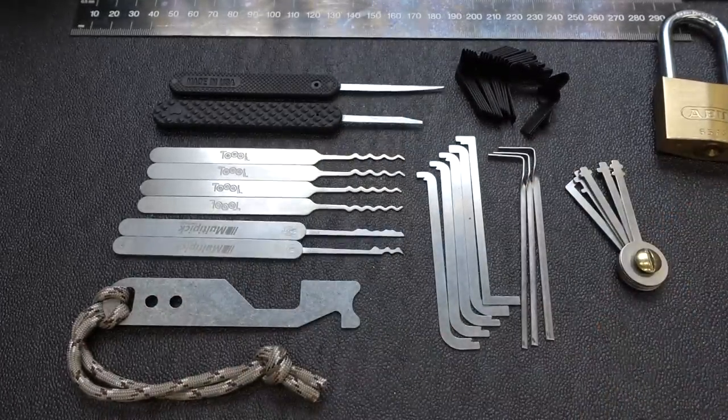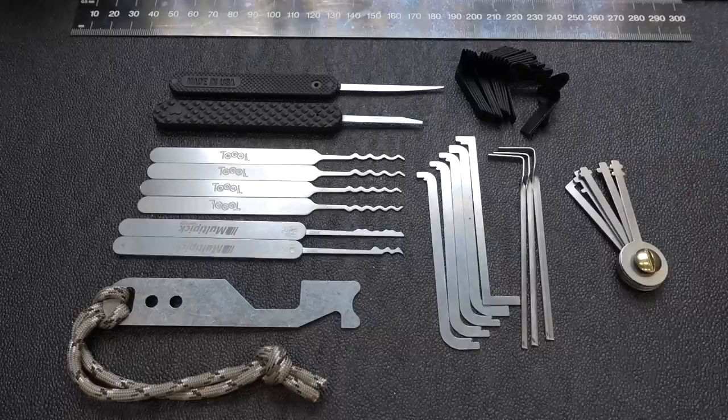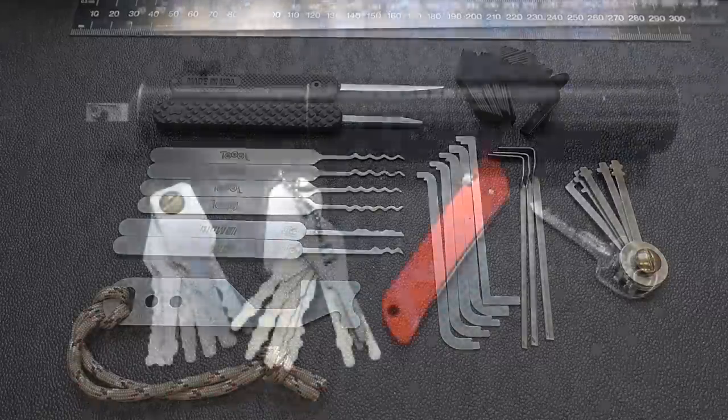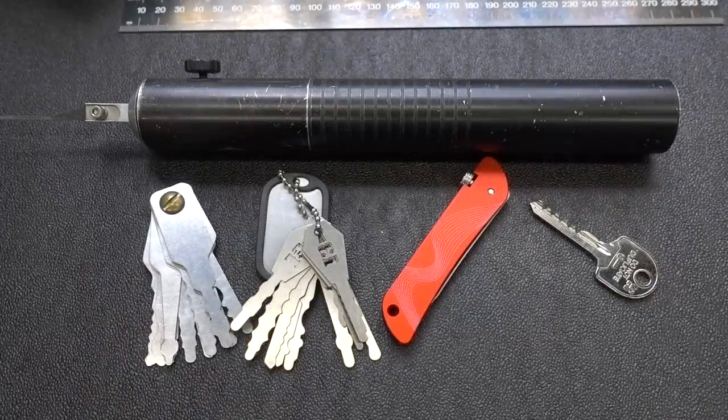There it is — the minimalist prepper kit, minus the Abus lock used for demonstration. This is what I would recommend a prepper keep in their kit. Now, what would I not recommend? Let's take a look. These are some tools that on their surface might look really useful, but to a prepper I don't think they're worth the space they take up.